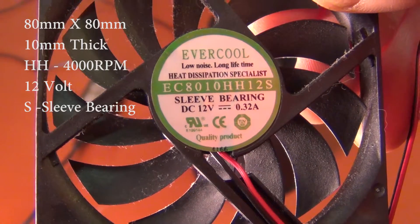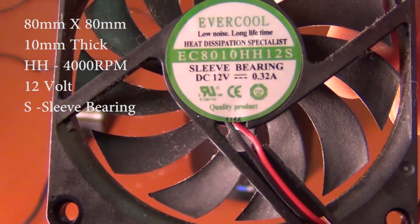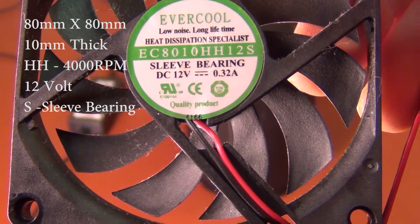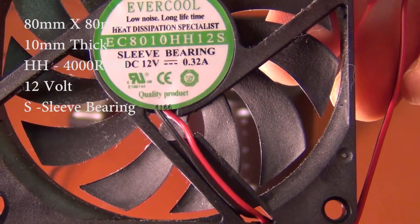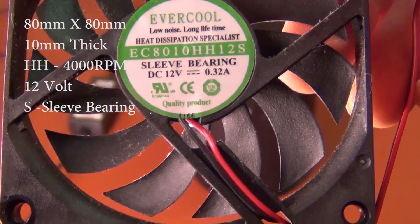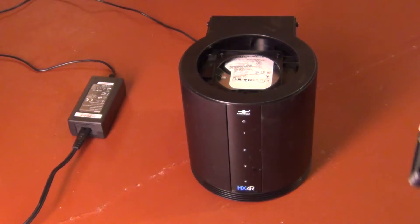That's what's inside here. It's an Evercool fan, model EC8010HH12S, which is a sleeve bearing and also 12 volt.